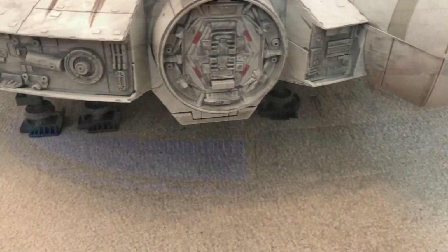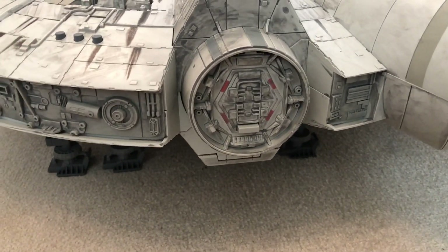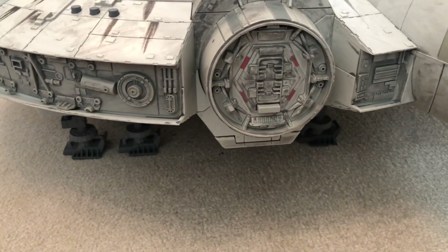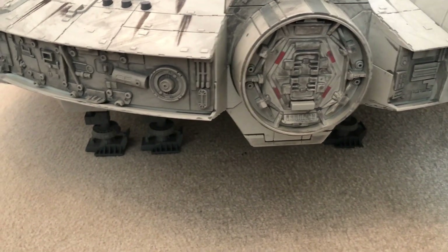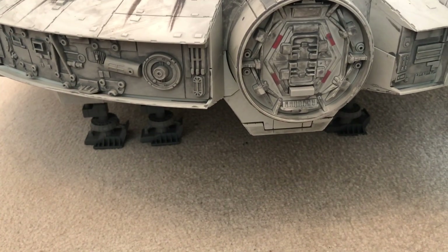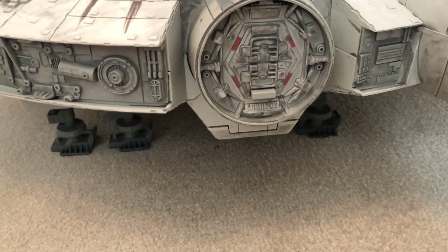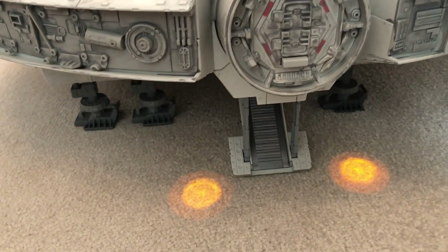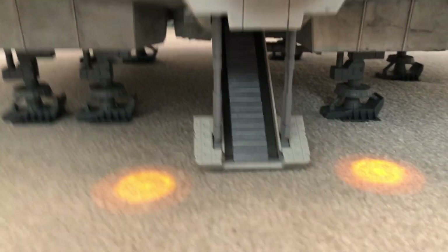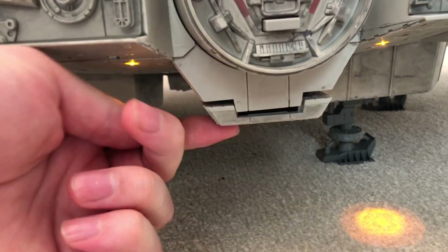My favourite light feature of the Falcon — and this was present in the original Legacy version as well — is the actual ramp coming down. As you see particularly in The Empire Strikes Back when they're in the cave of the giant slug on the asteroid, it's a really cool and really nice effect. You can even send your figures up the ramp.